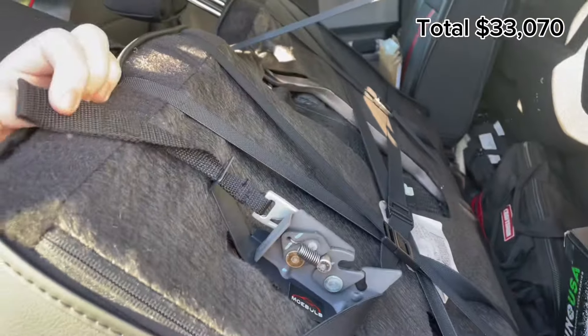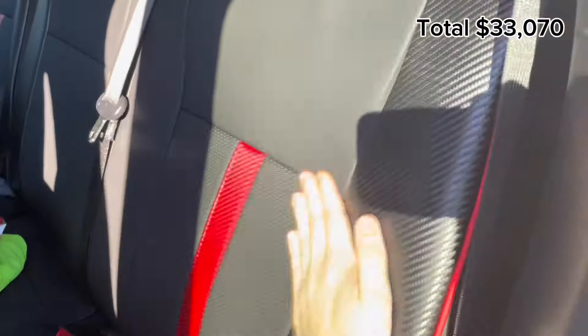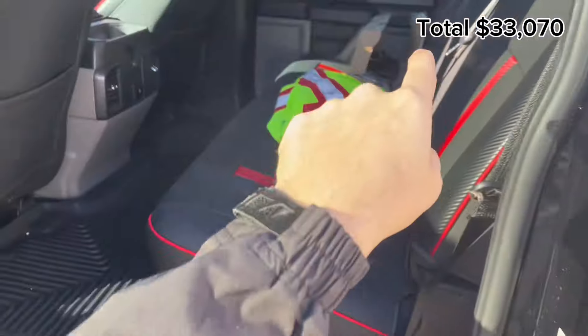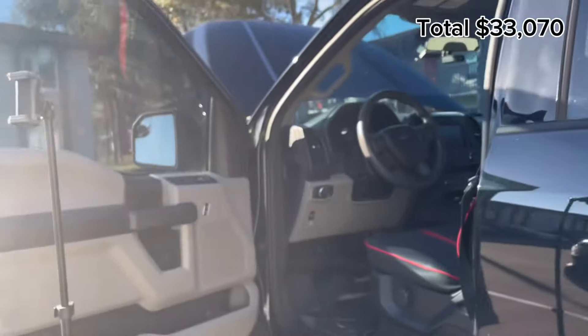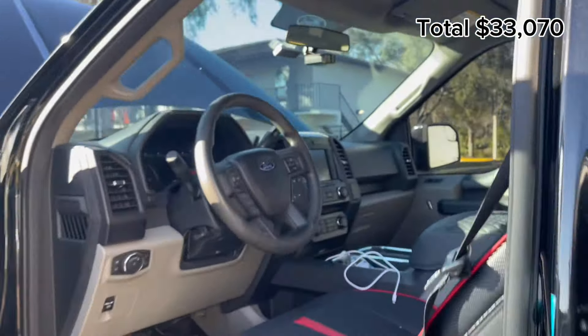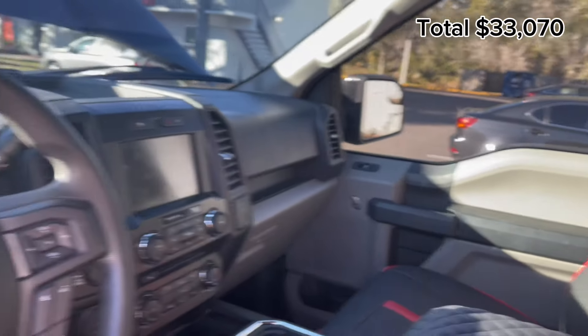Moving to the back, if you lift the seat, we have a back seat release strap which was $20. You can pull the lever to release the back seat and the lever sits right here, easy to access. I also have something in a storage box back there, but that's going to be for another video — an installation I'm going to do.